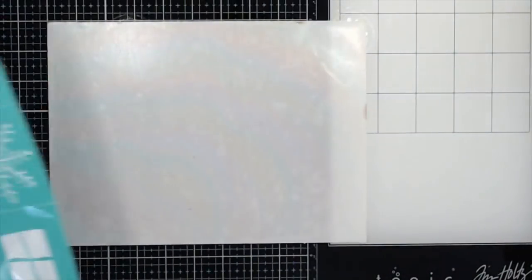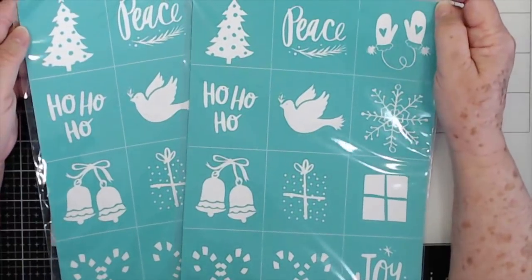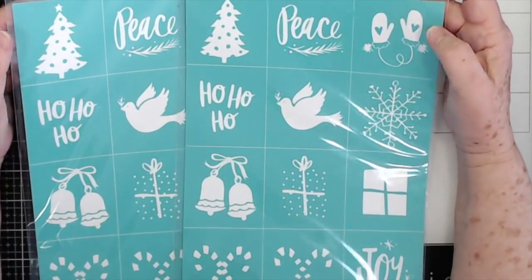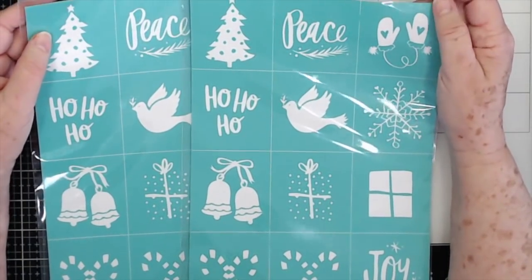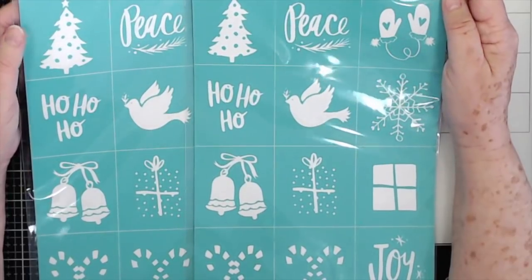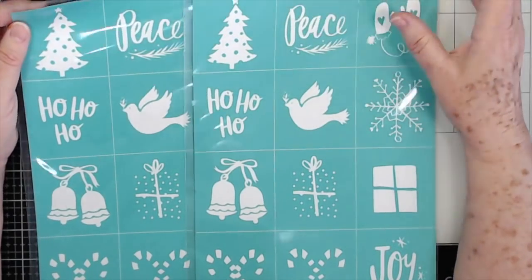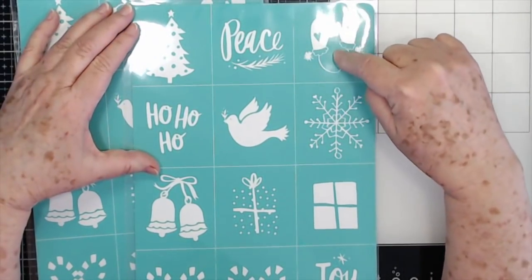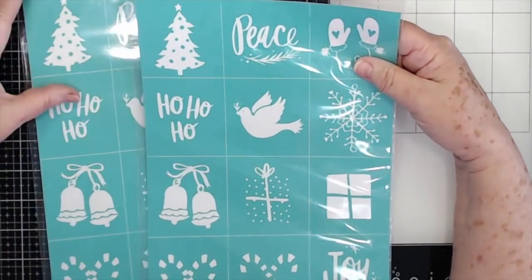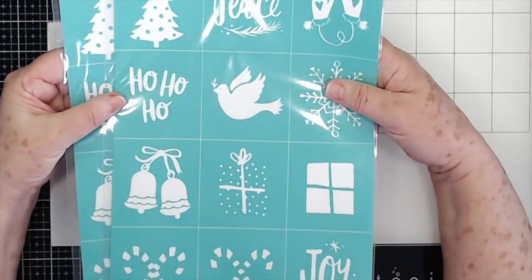I also got two of these little Christmas ornament transfers because we're going to be doing them in a workshop I have coming up. I saw Michelle do these in Pigeon Forge at some of our classes up there — she was giving them away and letting everybody do a little Christmas ornament, and I thought that was so cute. Each one of these is a different little transfer, so we will be doing some of these in the upcoming workshop. Stay tuned for more details!